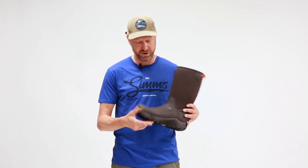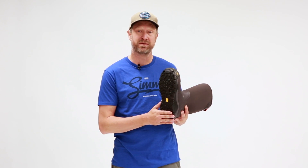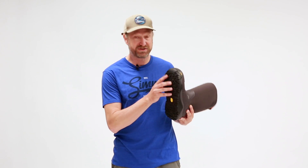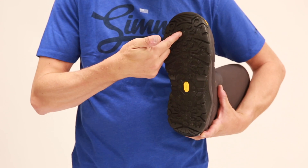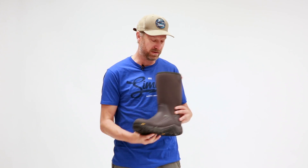On the bottom of the boot we've got Vibram's HydraGrip sole, which you can see in some of our really good wet wading and wading boots here at Simms. We also have an ESS plate in here, which you can't see, but what it's going to allow you to do is receive star cleats and hard bite studs from Simms. So if you're in really slippery rock conditions on your favorite river, you're going to be able to stand upright no problem.